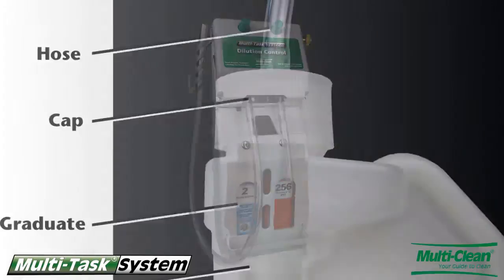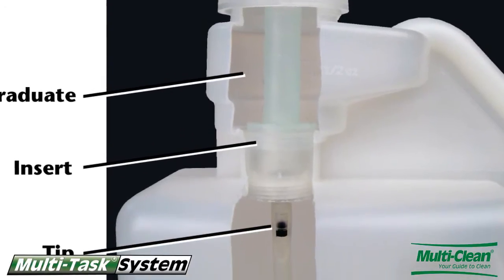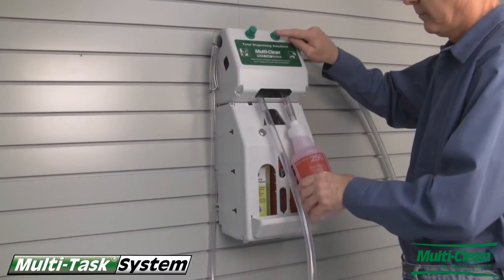The built-in metering tips ensure proper dilution and trouble-free dispensing. For secure dispensing, the Multitask wall mount system can dispense two to four different Multitask concentrates.